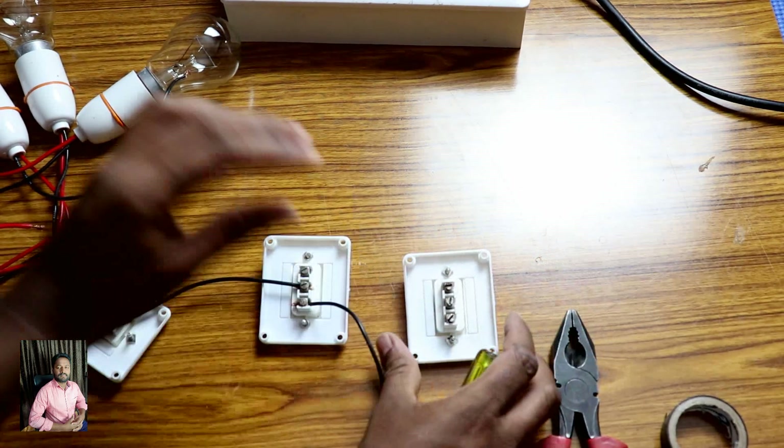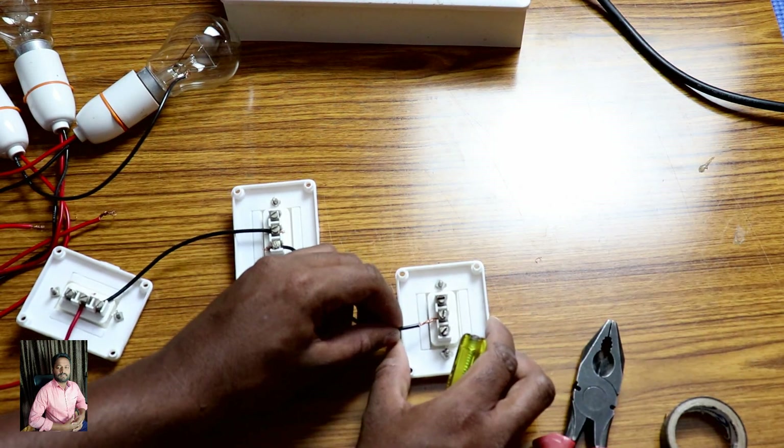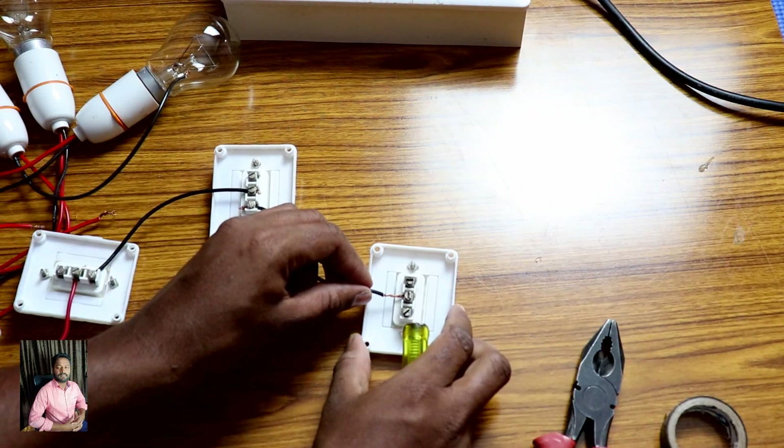I will use the color code and paste the color code. Now, we have 2s to connect with 2s to the center pole.